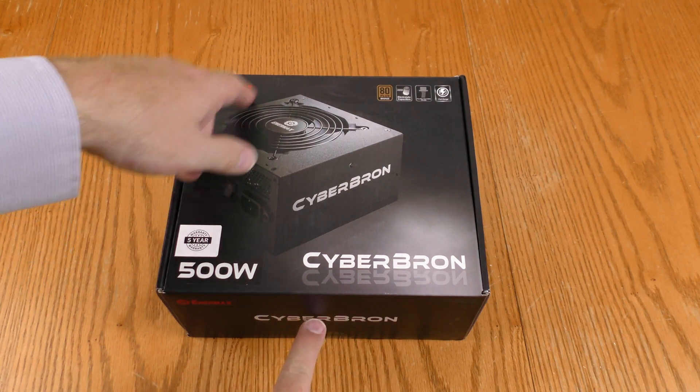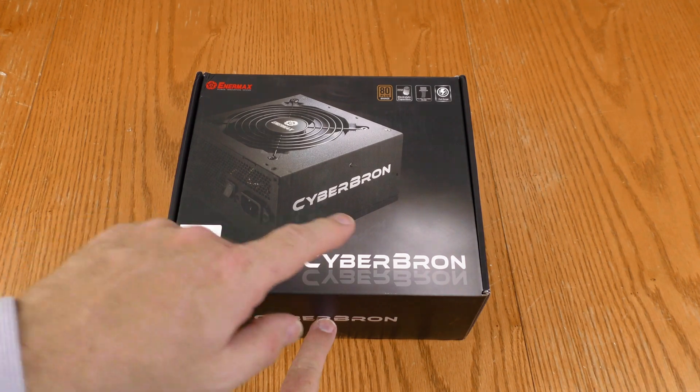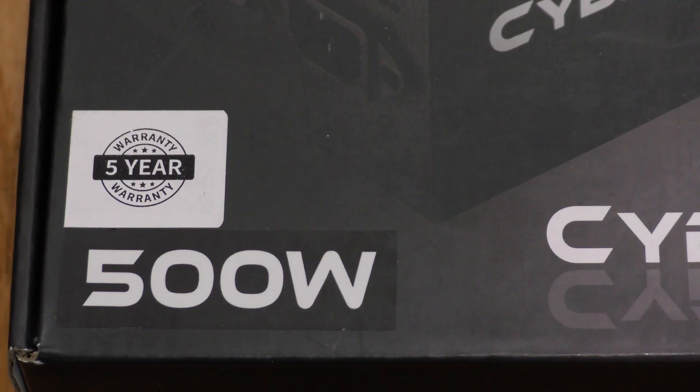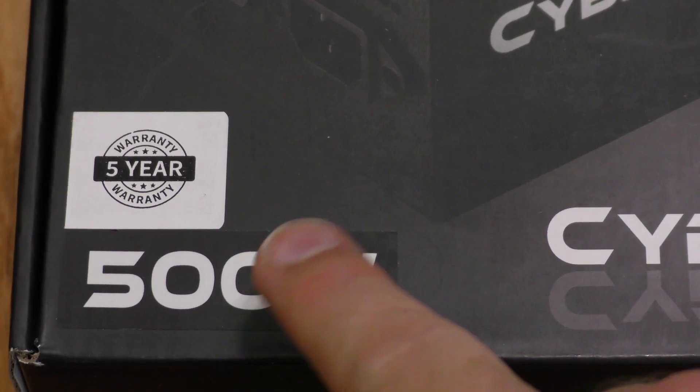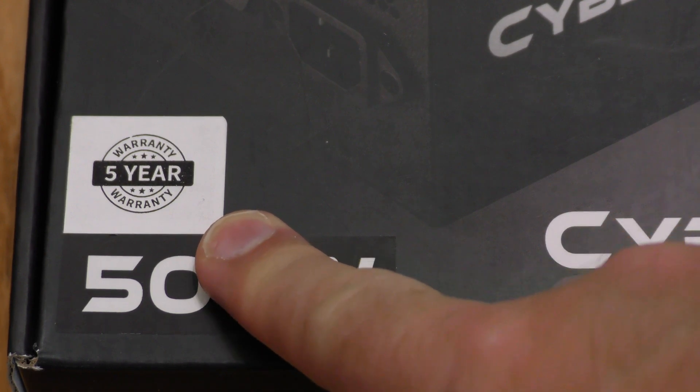On the outside of the box: Intermax, 80 Plus Bronze, the wattage, and the product line. And this is important — I almost missed it. It comes with a five-year warranty. That is a long time, folks.